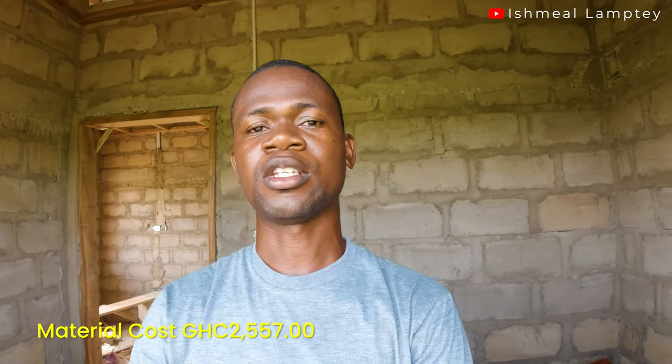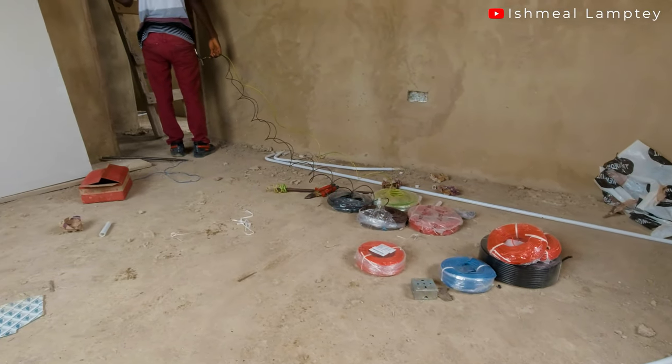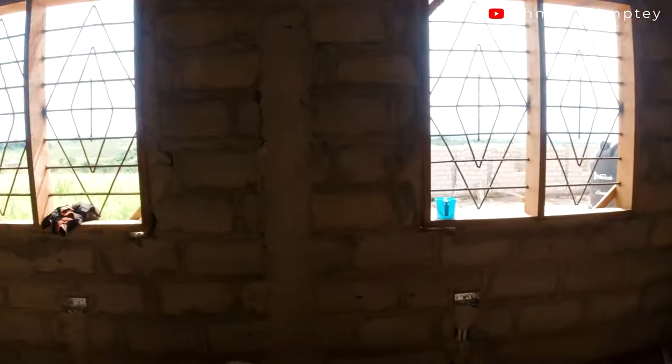You might be interested in the cost for the electrical part. So far we spent 2,557 cedis for the electrical work. That includes cables — we bought 2.5mm cables, about three pieces: red, black, and yellow for the earth. We also bought three pieces of 1.5mm cable — red and black — and cables for the TV, as well as the main switch and a few other things.